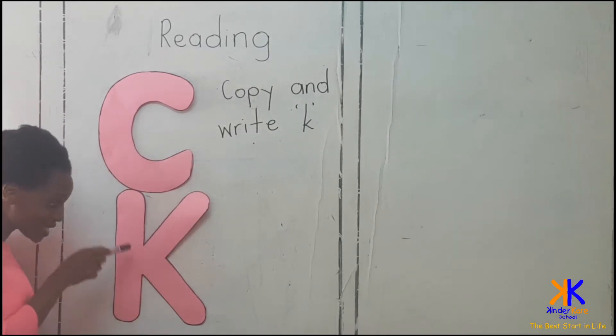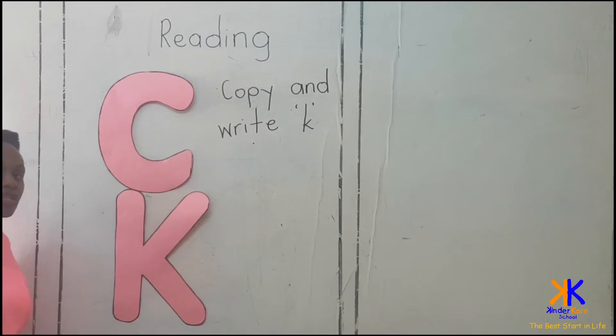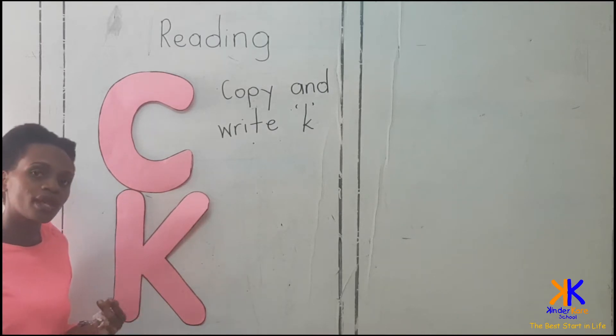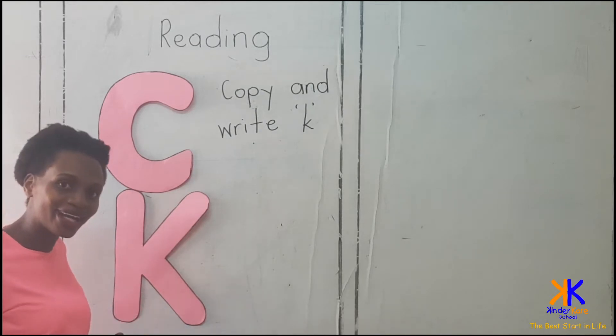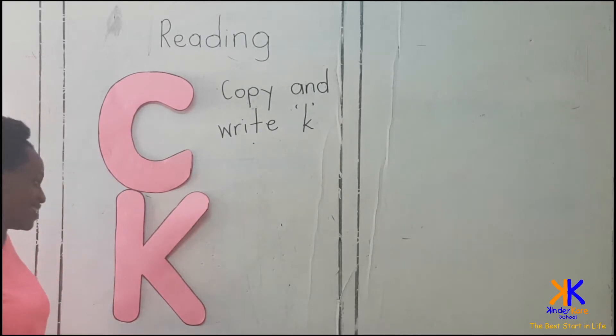And this one also makes the letter sound K. Its friends are like kite, kettle, and keys.